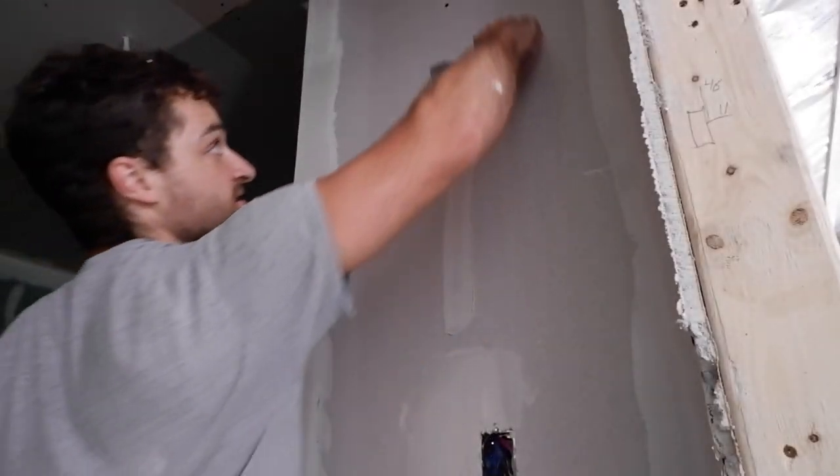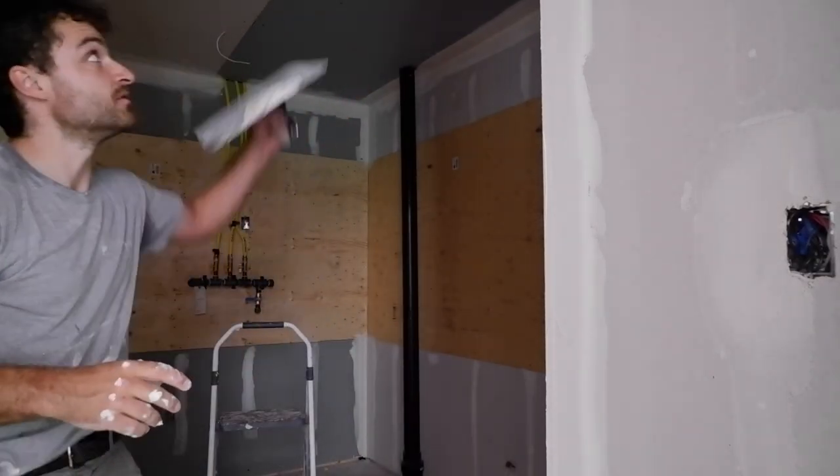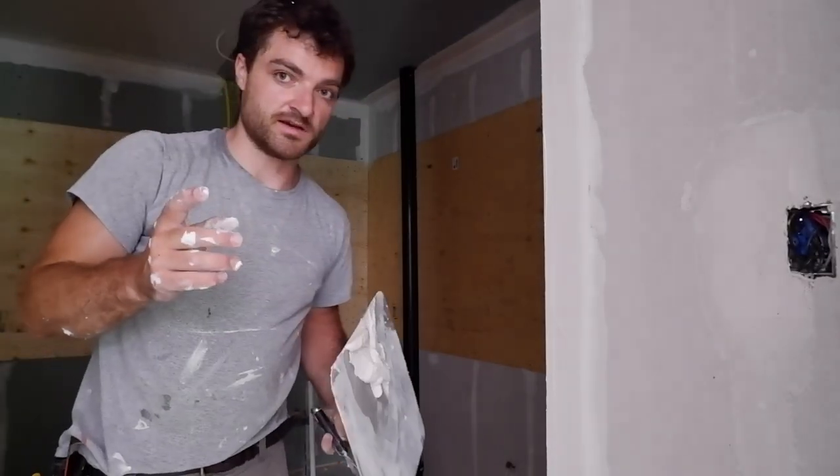I'll go around and do all those screw heads with the excess, then mix up one more smaller batch to do the ceiling seam, and then this room will be done.